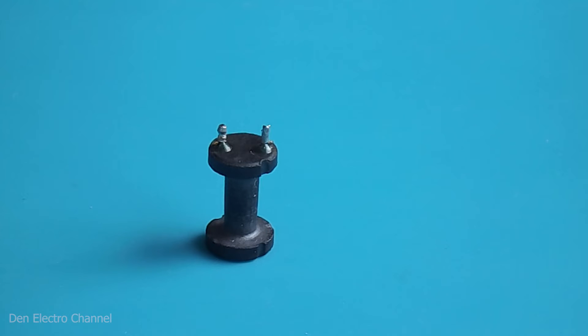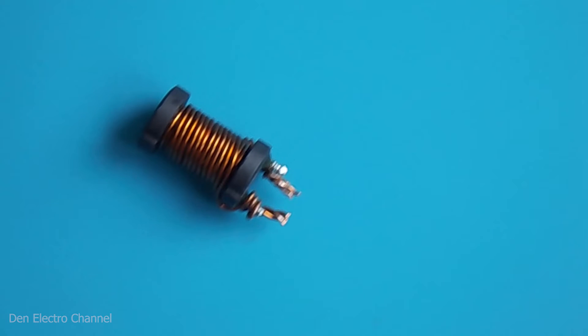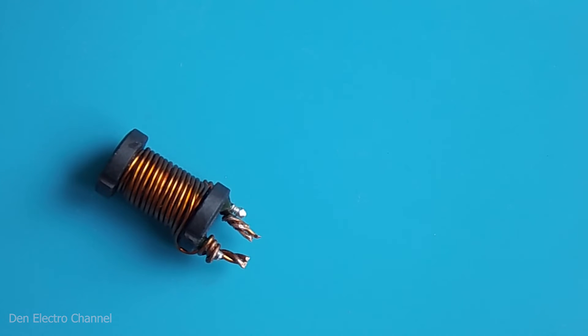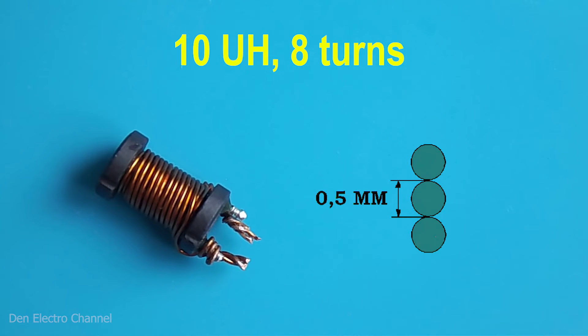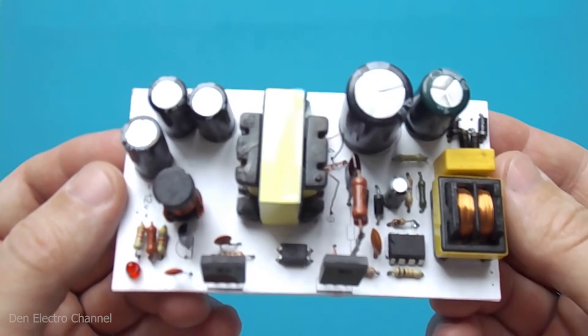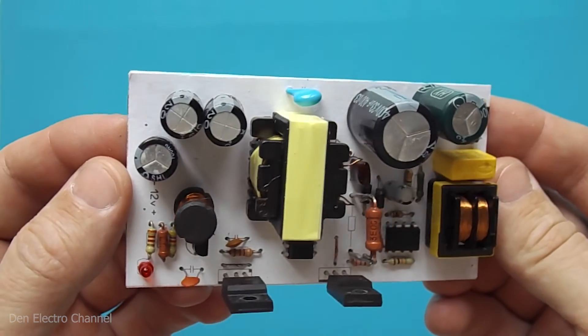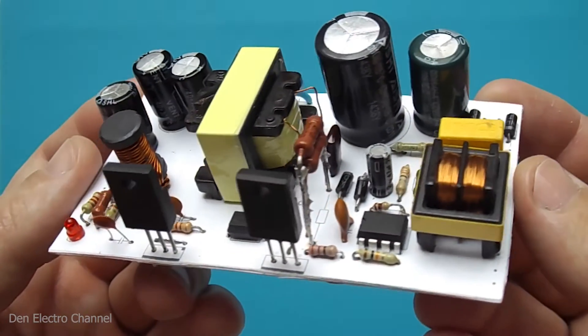In addition to the transformer, you need to wind inductor L2 on a dumbbell core. Its inductance should be around 10 µH. To achieve this, I used the same wire as the secondary winding and made 8 or 9 turns, but folded into 3 cores instead of 4. Once the transformer and inductor are ready, you can insert them into the board and then install the other parts of the power supply behind them.